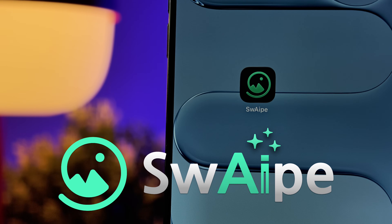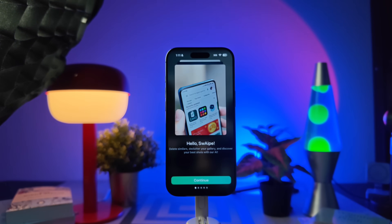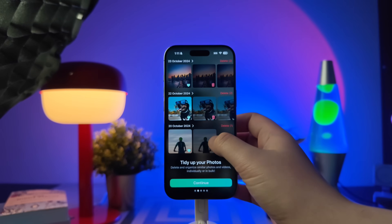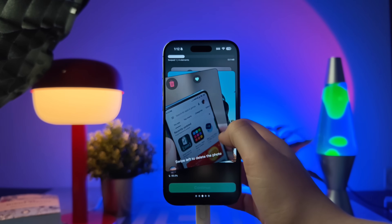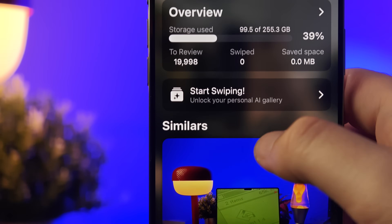And that's exactly where Swipe steps in. It takes the headache out of cleaning your photo library by using AI to find duplicates, bad shots, and random clutter automatically. In just a few minutes, it helps you clear out everything you don't need, so only your best memories make the move to your new iPhone. Let me show you how it works.